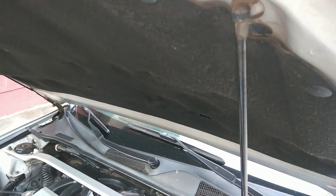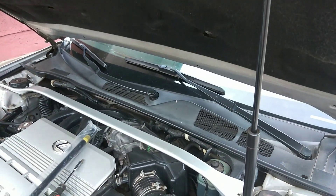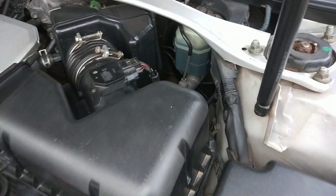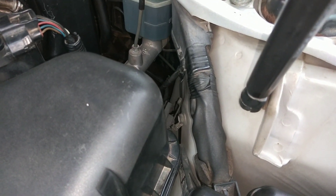Hello viewers, Brown here from foraholic.com. Today I'm going to show you how to change the whole strut on a Lexus ES 330. This process will be similar on the ES 300, the Camry, the Avalon, and the Solara of similar years.